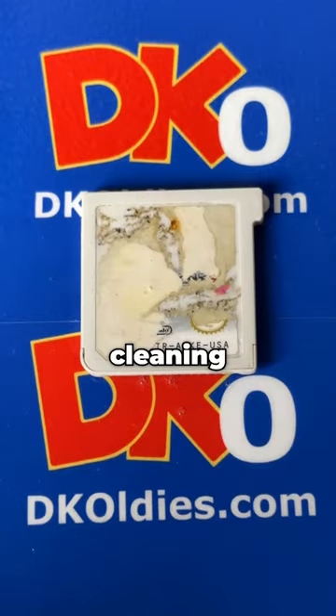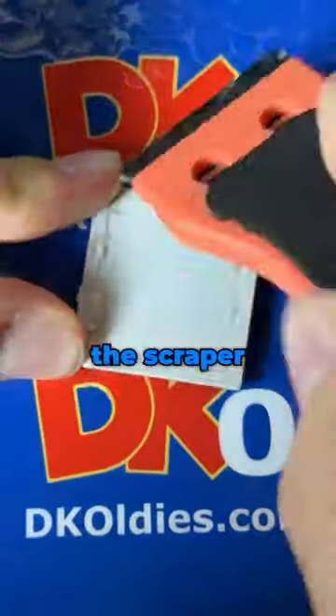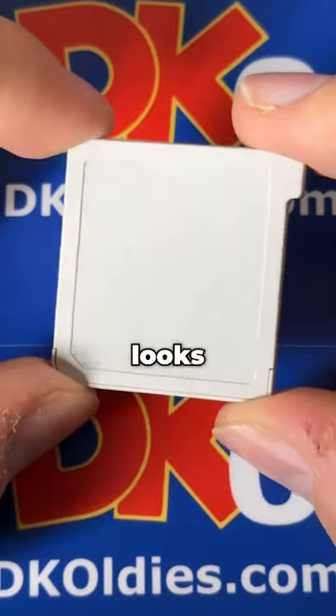Let's find out what this game is. We'll start by cleaning it up — spray a little cleaning solution and get rid of that gross label using the scraper. Then we'll dry it off, and wow, it looks a lot cleaner now.